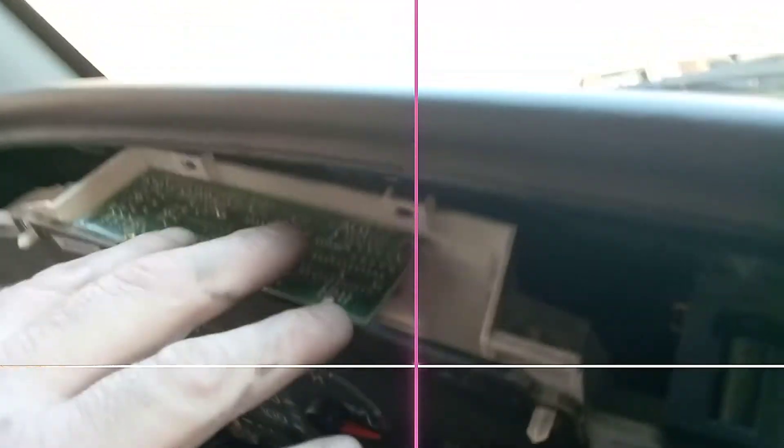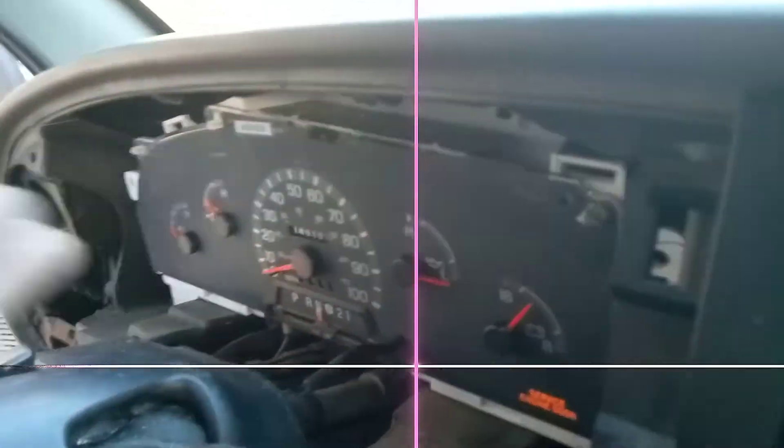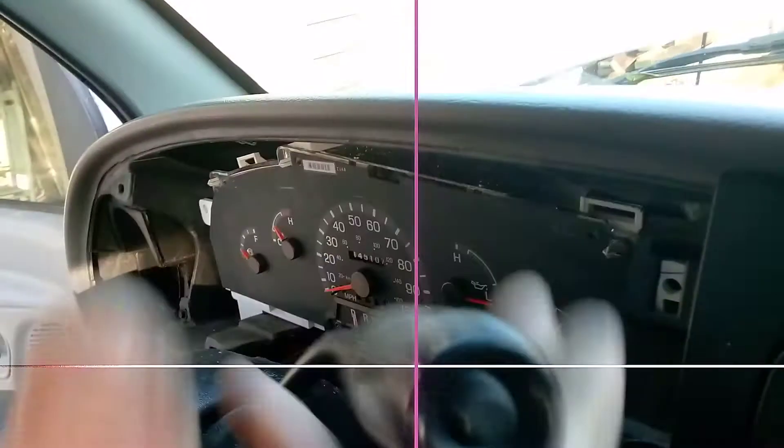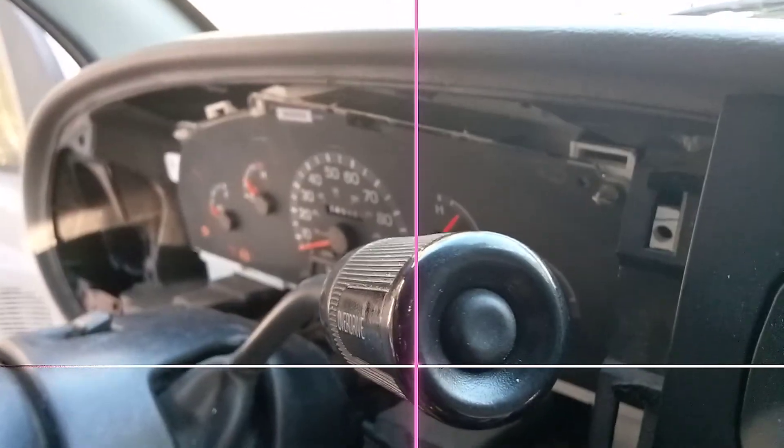I'm surprised it didn't suffer damage. It takes torque screws to get that out and you don't want to fool with that if you don't have to. But soldering the board, so far it looks like we've got all of our gauges back.